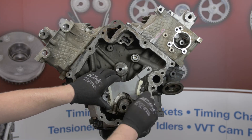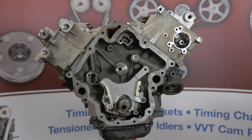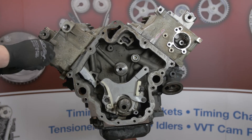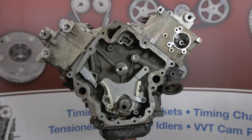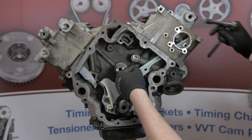Now let's get back to the engine and start the installation. First, install the primary timing chain tensioner with the bottom two bolts and torque the bolts to 20 foot pounds. Install the right hand secondary tensioner guide and torque the bolt to 20 foot pounds. Chrysler does recommend thread locking compound on the threads of the tensioner guide bolts. Next, install the left hand chain guide and torque the bolts to 20 foot pounds.